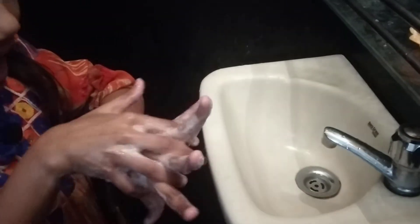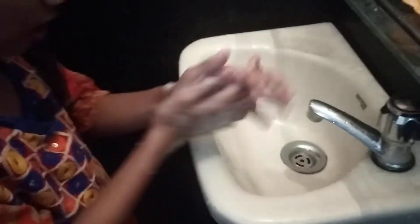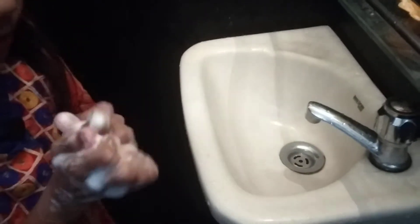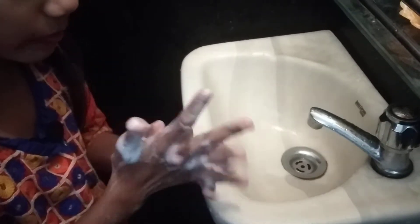Front to back interlocking. Back interlocking. Palm to palm interlocking. Clasp and rub both sides.